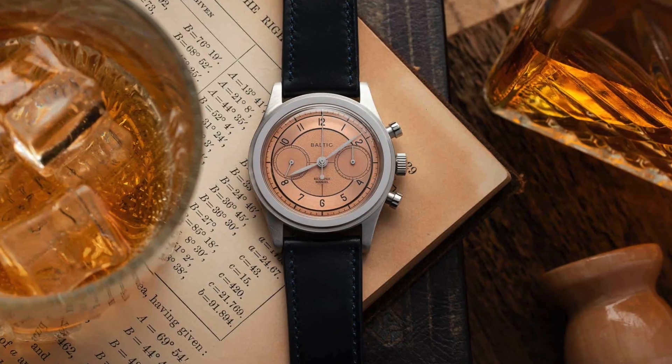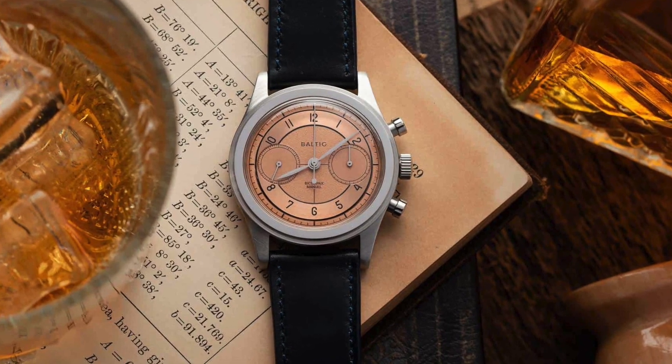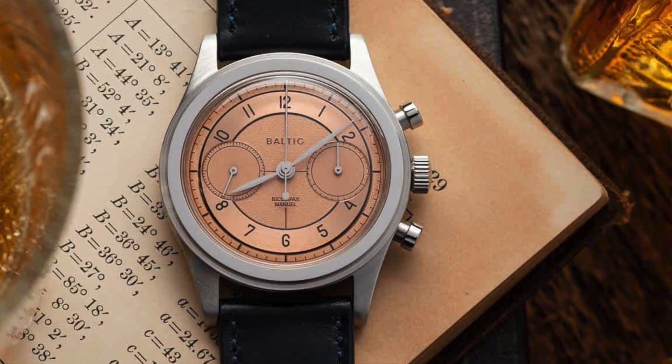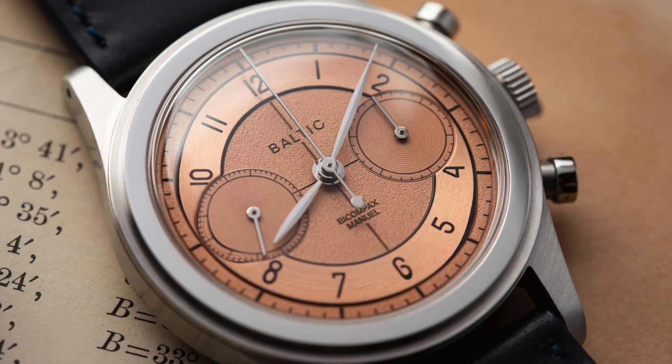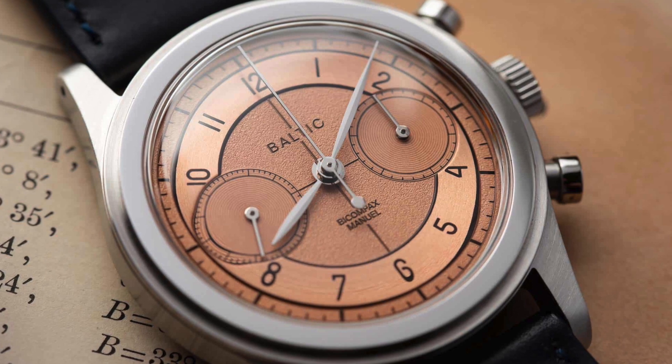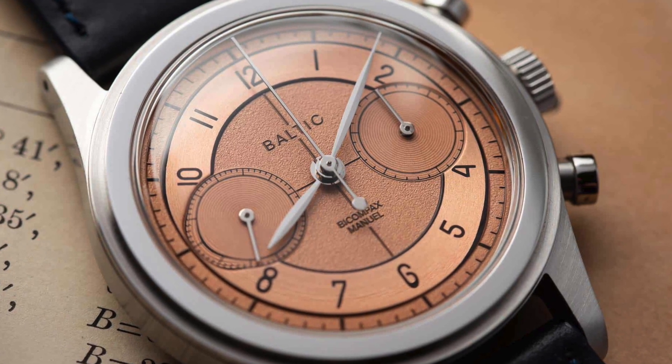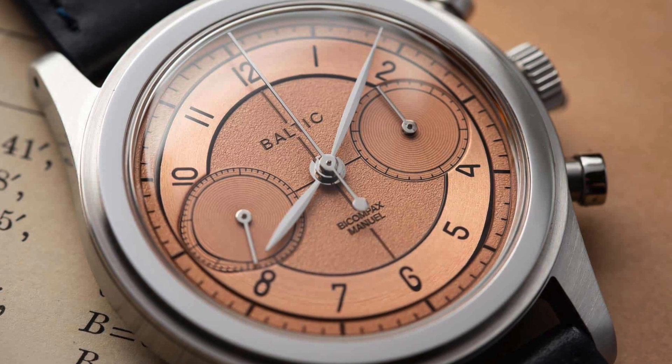I'm happy to see that they sold all 200 watches, releasing them at a very trying time in the world. Next we're going to be talking about the Bi-Compact, which is my favorite of the two. I almost purchased one of their original Bi-Compact chronographs when they first released them back in 2017, but the combination of their styling now with this salmon dial is just perfect. They're really utilizing the difference of textures on this dial, and from the photos it just works so well.